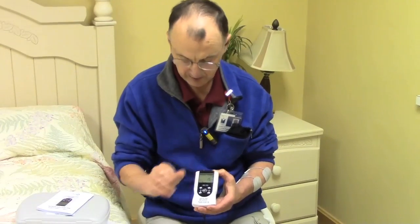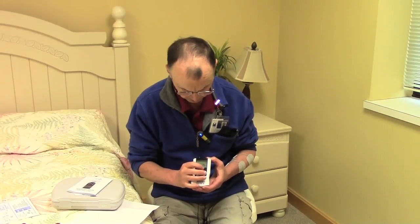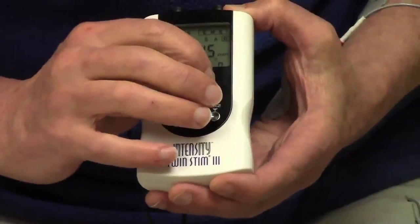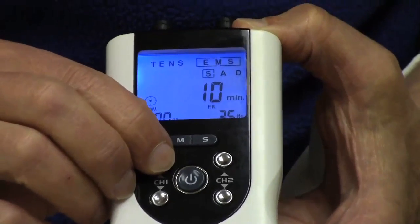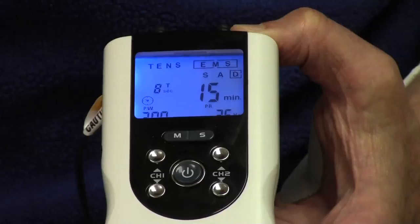If I had it on A mode, that would be alternating. So let's say I'm doing biceps and triceps — it would stimulate the biceps, rest, then stimulate the triceps, then rest. The one I'm going to show today is delay mode, D. In this mode it's going to be opening my hand and closing my hand in a pattern, which is fairly functional. To change modes you press the S button and use the silver buttons to move between S, A, and D. We're going to keep it on D mode.